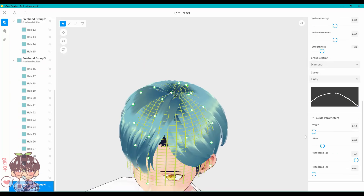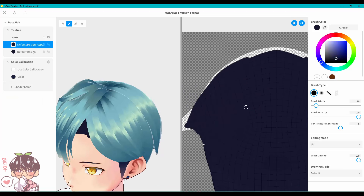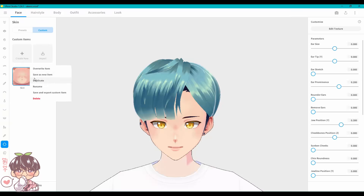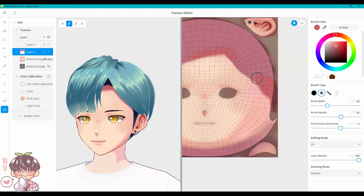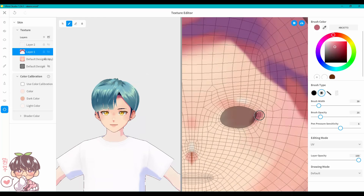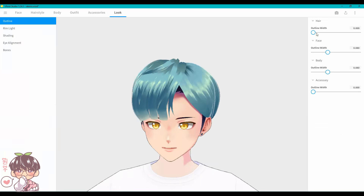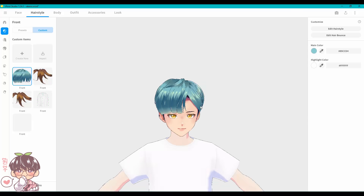I cut out my attempt at playing with the bone joints that allow you to do hair physics — I'll tackle that in a separate video or session. I wanted to focus on the character and didn't want to keep going back and forth between the overall look and the physics, because that was a pain to check how it looked.